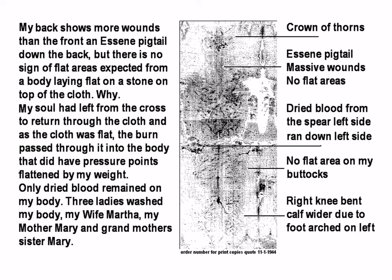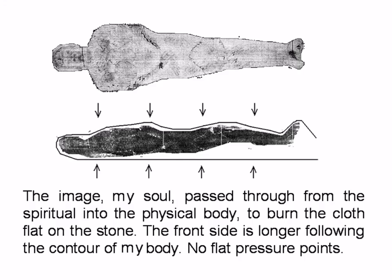You can see the crown of thorns, the Essene pigtail, massive wounds, no flat areas, dried blood from the spear on the left side running down. No flat area on the back. Right knee bent, half wider due to foot arch on the left. The soul is coming in from outside of the cloth and therefore leaves a print on the image on the outside of the cloth. The soul passes through from the spiritual into the physical body, burning the cloth. The front side is longer following the contours of the body. No flat pressure points.